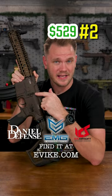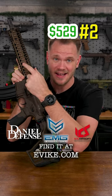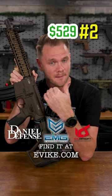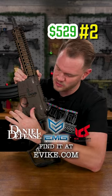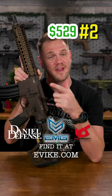The EMG Daniel Defense DD Mark 18 EBB AEG by ICS features a Daniel Defense Mark 18 aluminum alloy receiver and hard anodized RIS-2 aluminum alloy handguard, and, of course, ICS's unique split gearbox design, featuring MasterMod's upgrades pre-installed, as well as an integrated MOSFET. By sweeping the selector to safe after firing, it detentions the spring, prolonging your spring life and performance.